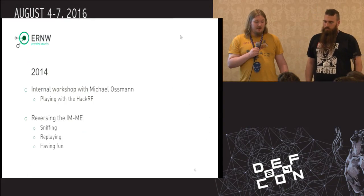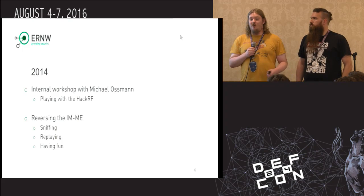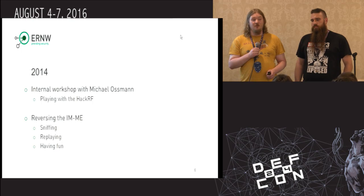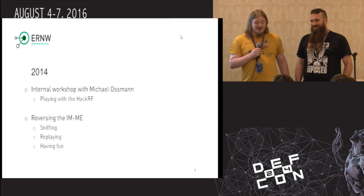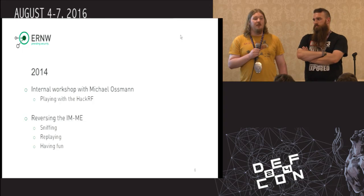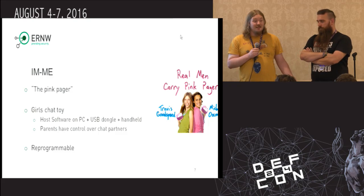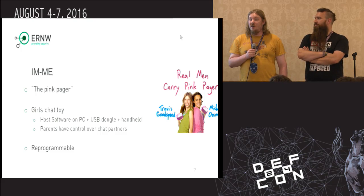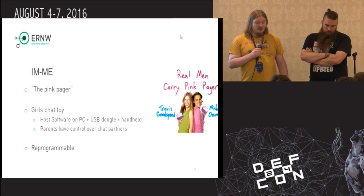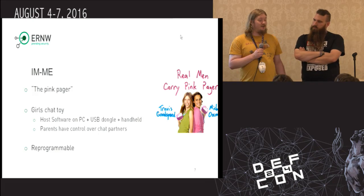He did the great thing of introducing us to the IMME. Do all of you know what the IMME is? Perfect. Mike Lossman came by, introduced us to the HackRF1, and we needed a victim to hack. So he brought a small little toy, a little pink girl's pager. The stuff has been in the news a few times with various hacking projects. The sweet thing about the IMME is it's a toy.